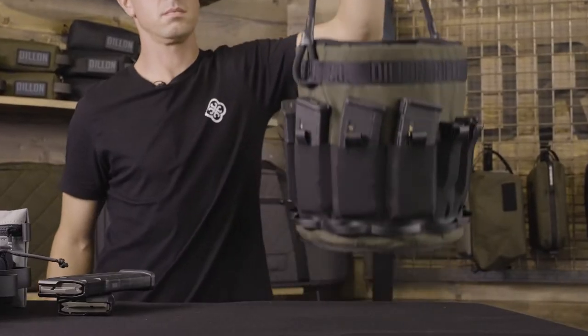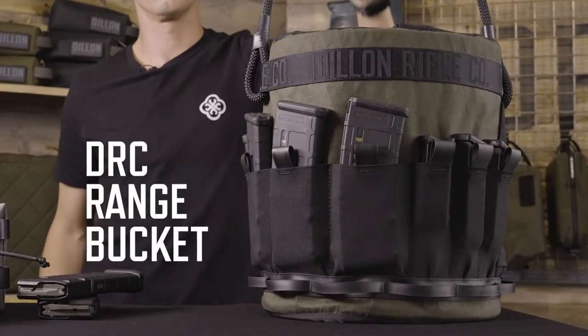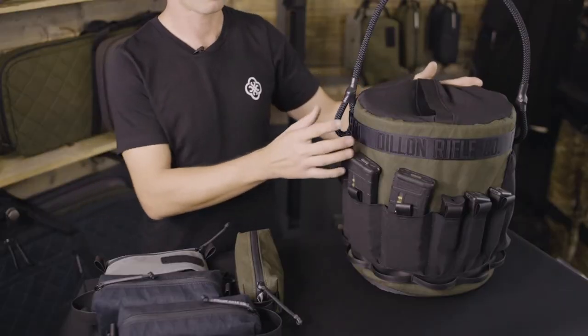Hi, I'm Wes with Dillon Rifle Company, Soft Goods Division, and this is the range bucket. The range bucket is made with soft-sided foam.